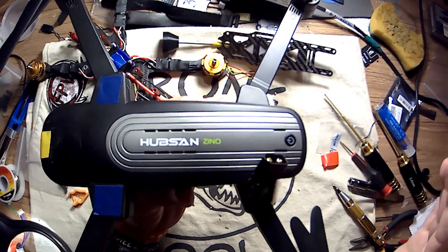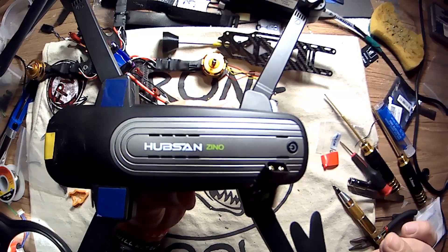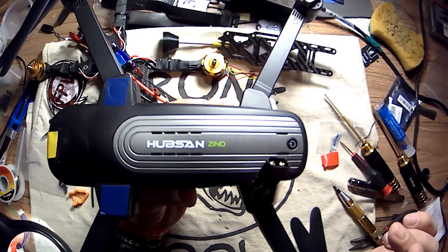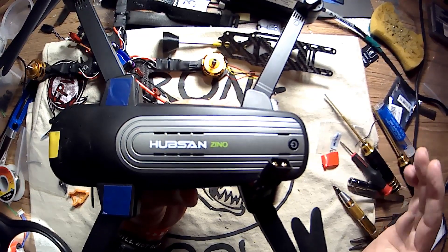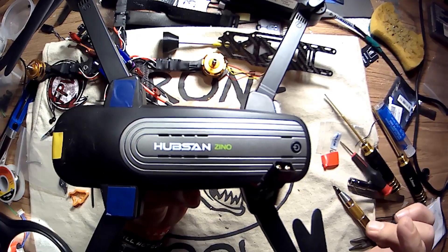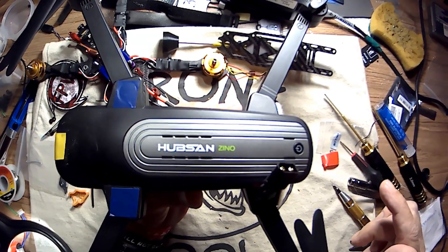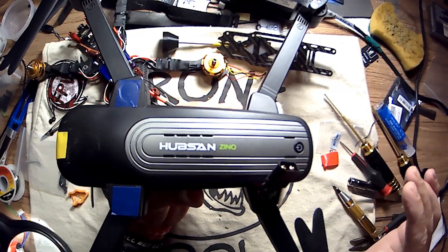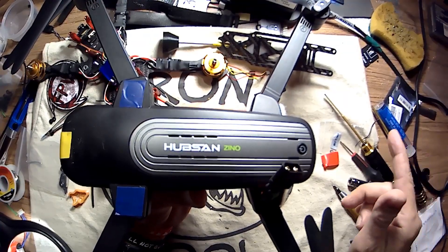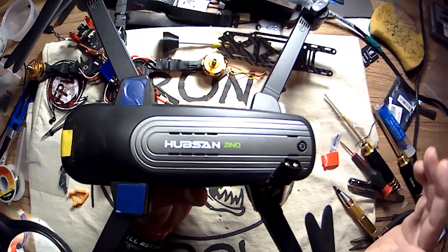Now before I even get started, I need to say that I am in no way taking credit for this battery mod. It's not something I came up with. I found a video on the QC guys' channel where he did this mod, and I just copied what he did — I followed his lead and did the same thing. So credit has to go to Chris for this mod, not to me. I just want to make that clear from the beginning.